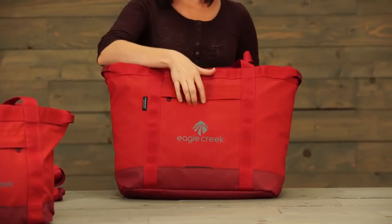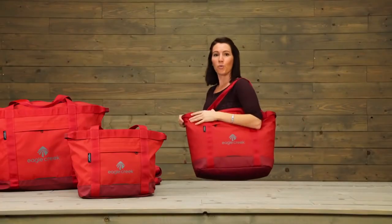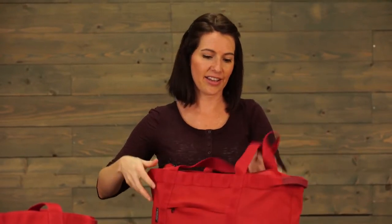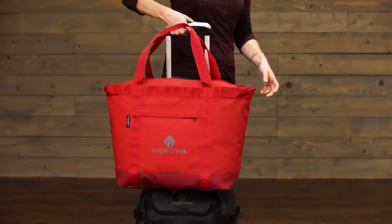On the front, there is a zippered pocket for organization, two tote handles which fit really comfortably over your shoulder, and grab handles on either side. And on the back, there is a backslip panel, which is ideal for putting this bag over your wheeled luggage.